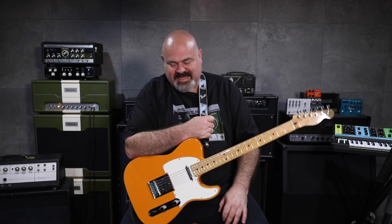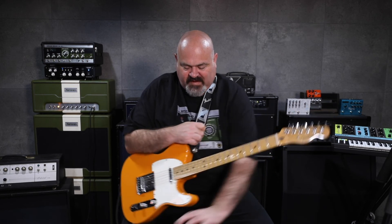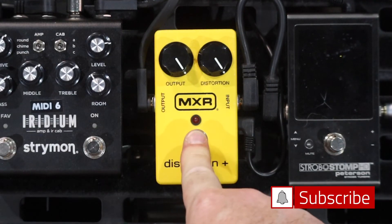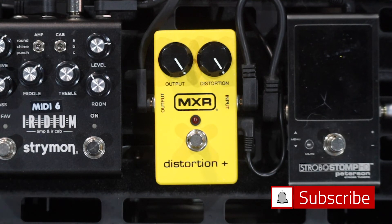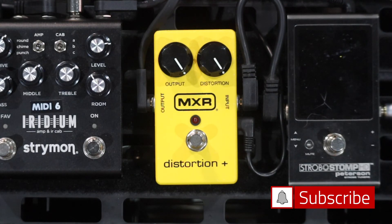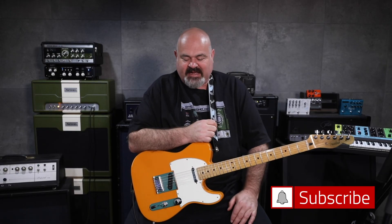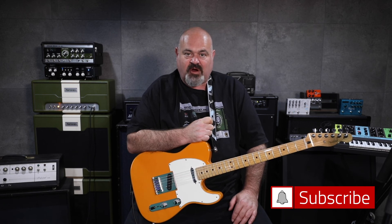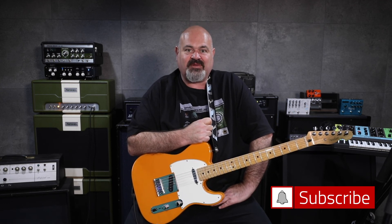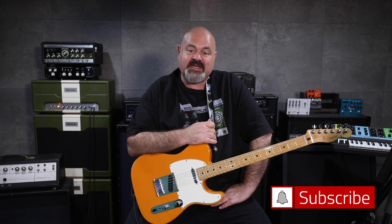Well, there you have it — that's the MXR Distortion Plus through a valve amp, a solid-state amp, and the Strymon Iridium as our amp simulator for today. I hope you found that enjoyable and educational. If you're looking to buy it, hopefully that helped point you in the right direction — it is a great sounding pedal and it's actually pretty small, just a bit smaller than a standard Boss pedal, which is always a nice surprise. If you've got this far, thanks for watching — it helps the algorithm, as does liking, subscribing, and leaving a comment. Thanks again for watching, give us a thumbs up, and we'll see you next time, bye!